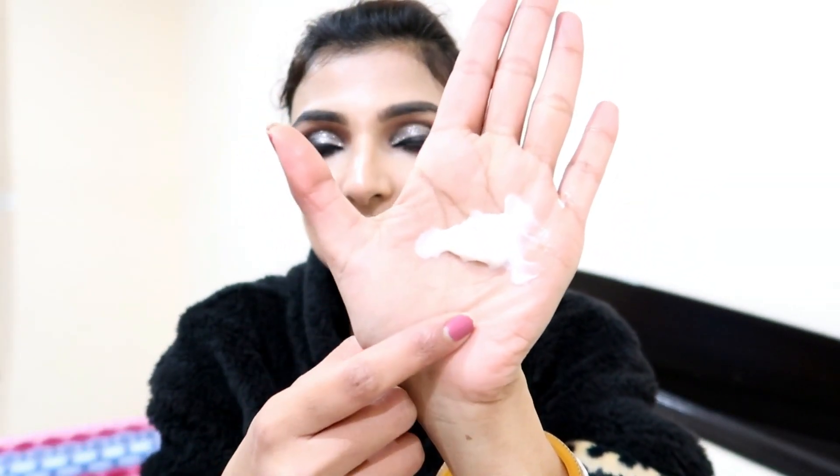Now I have to take some amount of the product. I have taken quite a lot — I removed a little with the pump. I will apply it very gently.